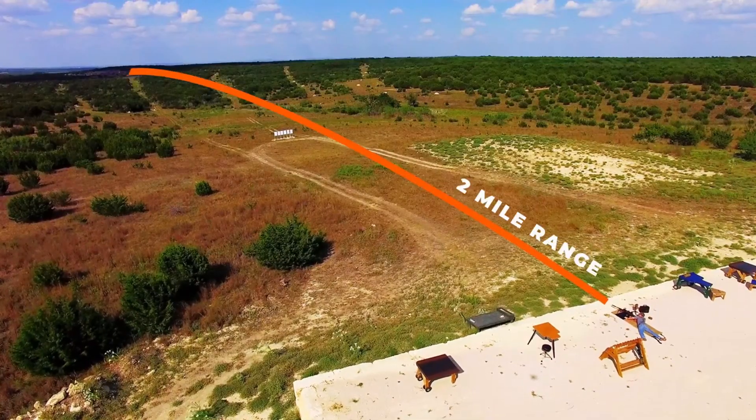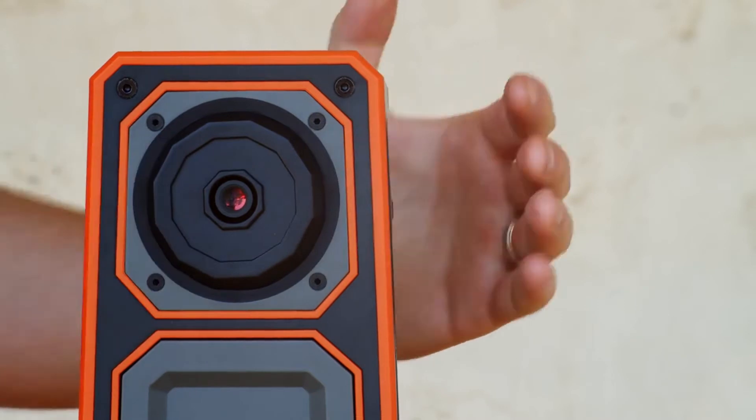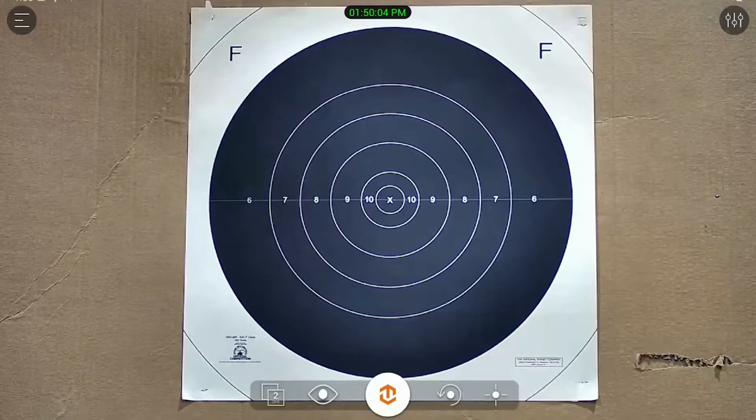It also has a 2-mile maximum range and a 4-megapixel crisp edge resolution camera. The range and resolution are twice that of the competition.